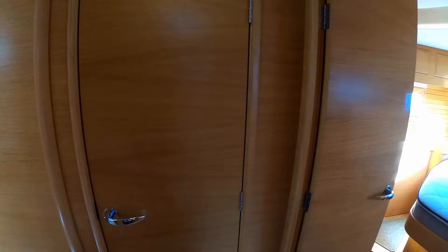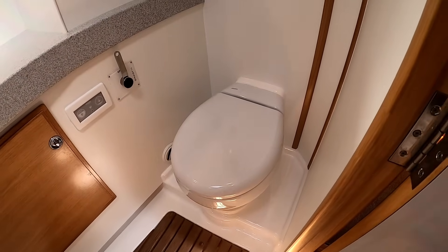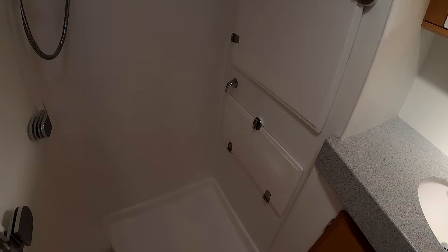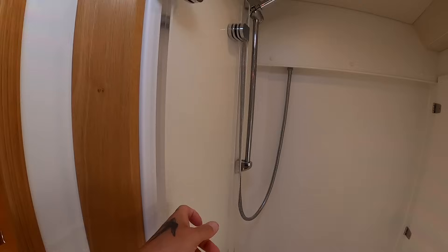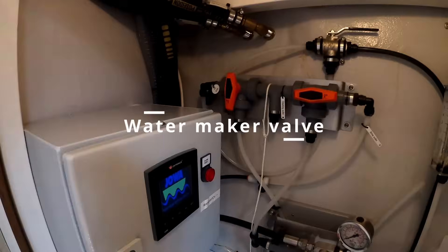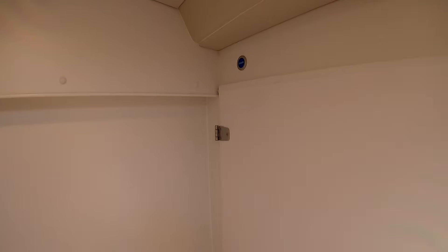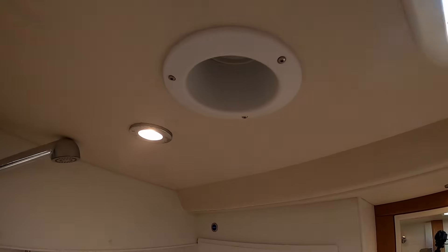Just across on the port side you have your guest ensuite — a fresh-water electric-flush toilet, so you're not having to worry about odours. Fresh water and salt water wash basin. Plenty of storage behind the mirrors. And on a 50, you have a very large separate shower with Perspex glass doors to keep the water in, and a touch switch for draining. There's a Dorade vent up there, so you're not having to worry about condensation.